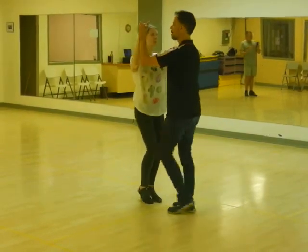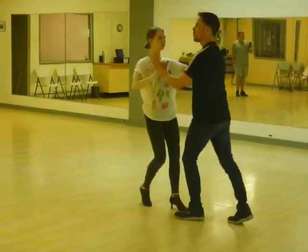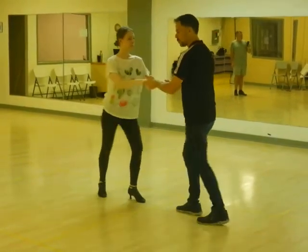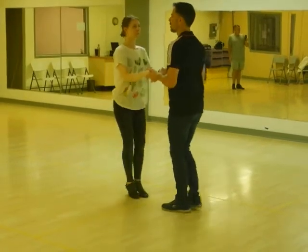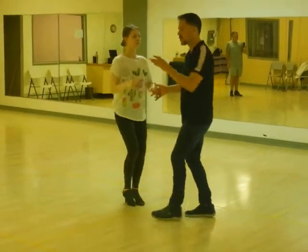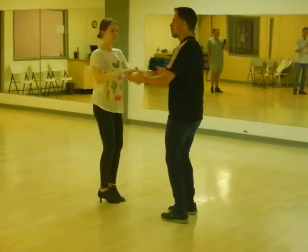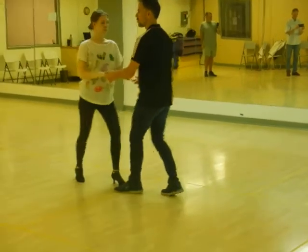Back to basic step. I'm going to use my basic to drop to a two-hand hold. From here, I can do the back and back. Push back, push back, push back. Then straighten. I open and release. Always an even number. I hold on to her so she knows we're done.